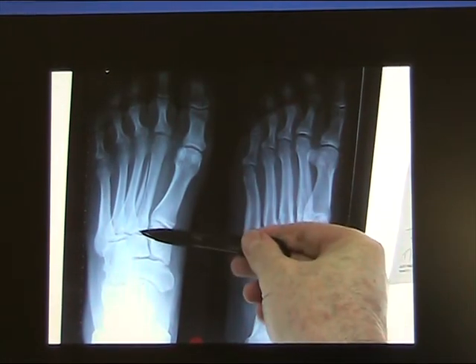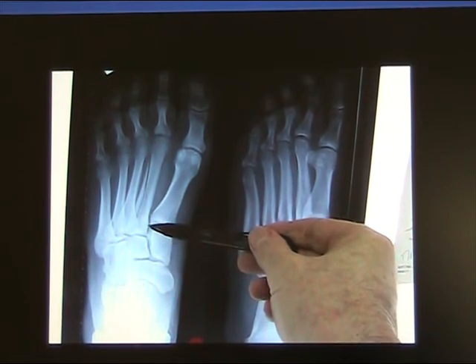To cap it: open fracture — wash out the soft tissues, wash out the bone, reduce and hold the bone. Close the wound when you're happy that the tissues are clean, and then at a later stage if you can't close the skin, you may need to do a skin graft. After reducing and holding the bone, keep a close eye on it. You may actually have to do a bone graft at a later stage.